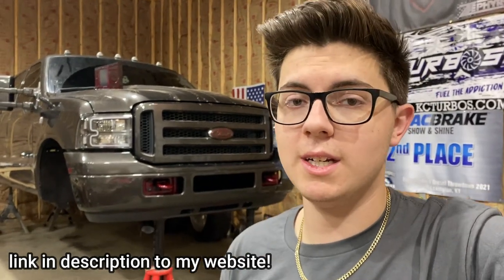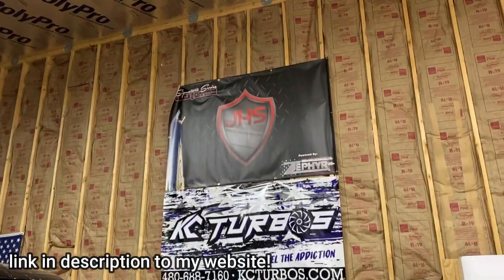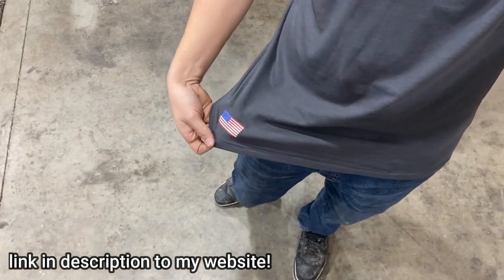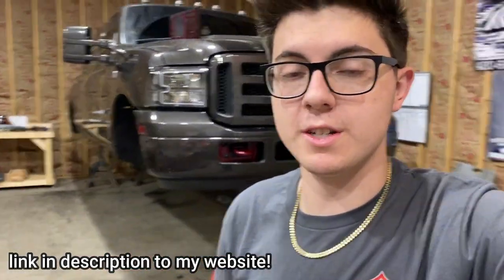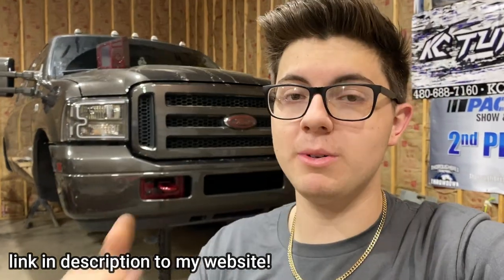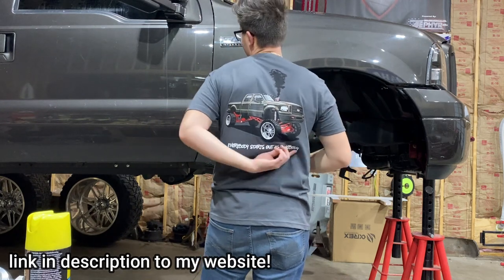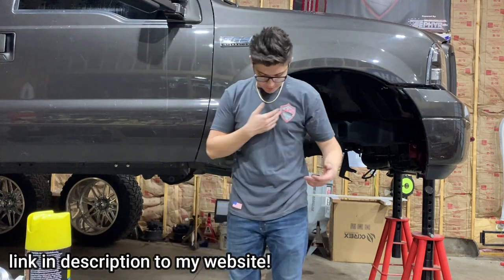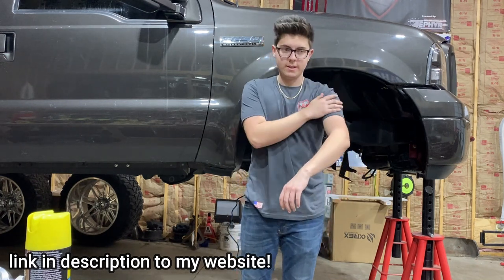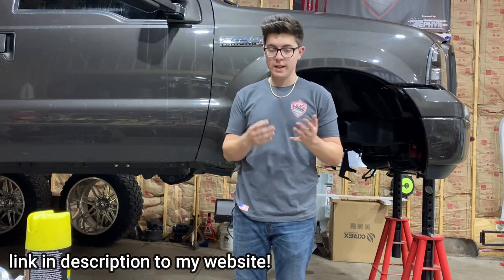I've been asked a lot about merch even though we're only at 10k subscribers. We got the t-shirts in — we've got the JHS logo right here on the front, just like up there. I've got a little American flag logo down here — I don't know how well you can see that, but I'll throw up some pictures on the screen. On the back we've got the truck rolling coal out of the grill tech hood stack, with everyone's name and the JHS shield.